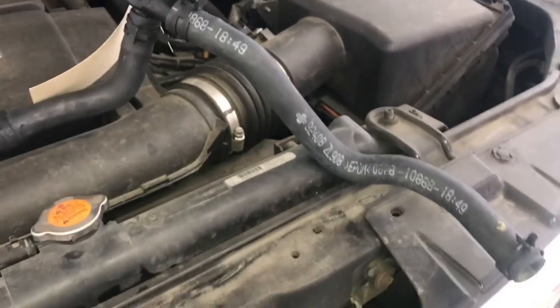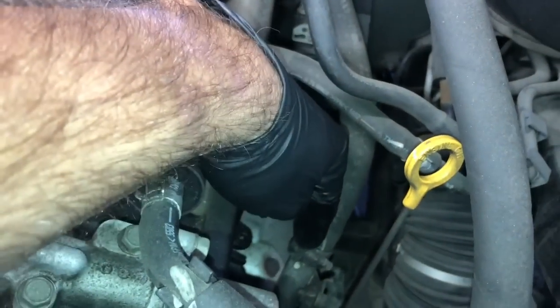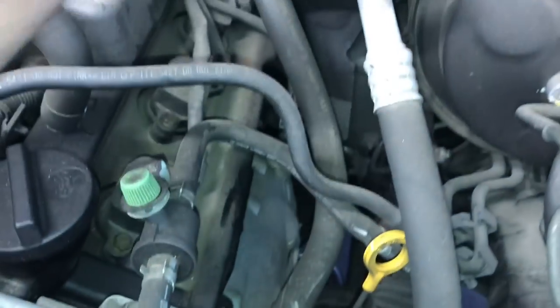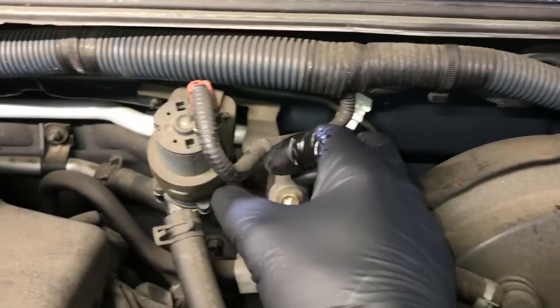To get started you're going to need a bucket or something to catch the coolant underneath the vehicle. I positioned the coolant bucket slightly towards the driver's side. We're going to take the hose off here on the driver's side first, next to the dipstick. Follow this hose down, disconnect the hose here and pop it off, then disconnect the electrical connector for the pump.